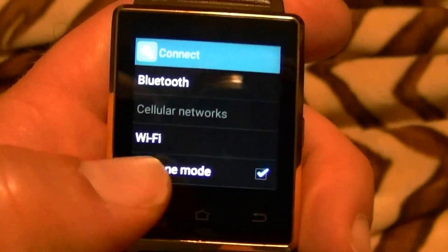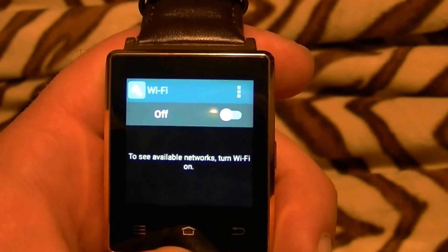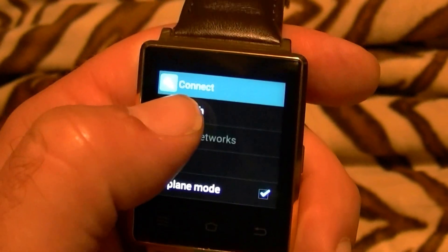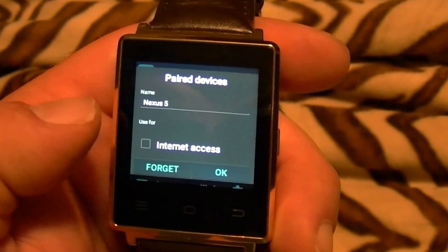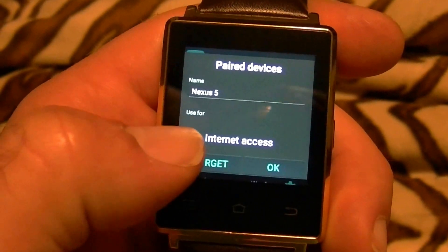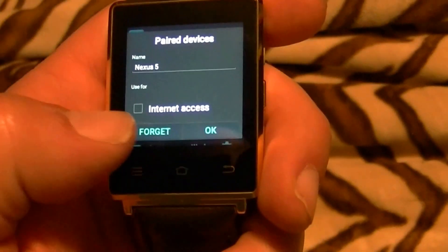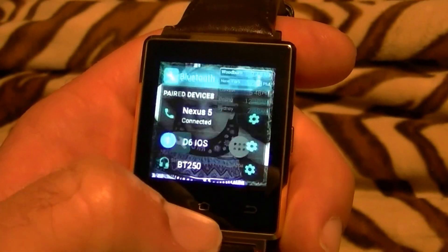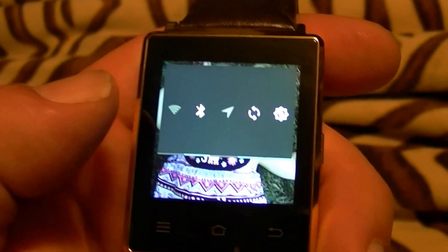Now we're going to go back to the Number 1D6. Let's go in here and make sure Wi-Fi is off — and of course it automatically turned itself on, which is kind of weird. It should be off now; status is off. So we go back, go to Bluetooth, and when we select the gear for the Nexus, notice there's a checkbox for Internet Access. You check that box, hit OK, and then you're ready for data connectivity via Bluetooth.